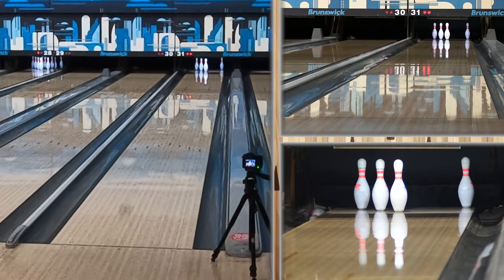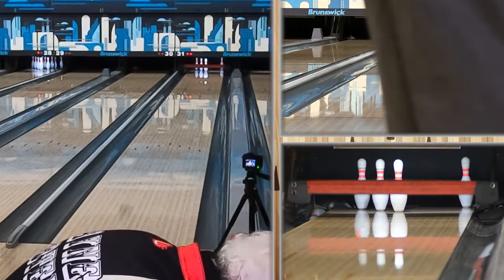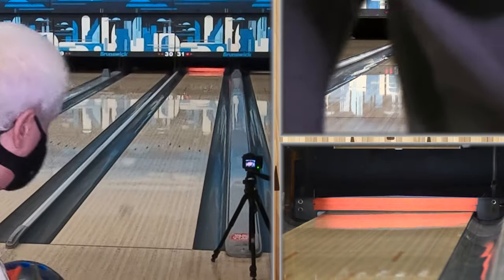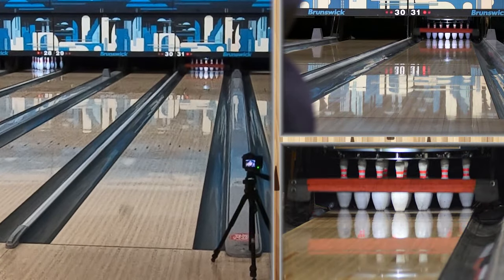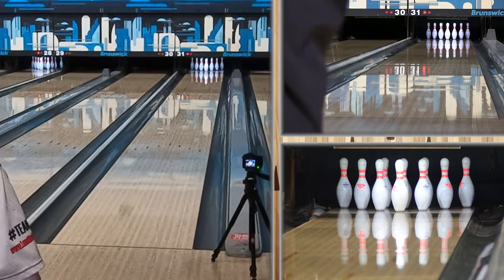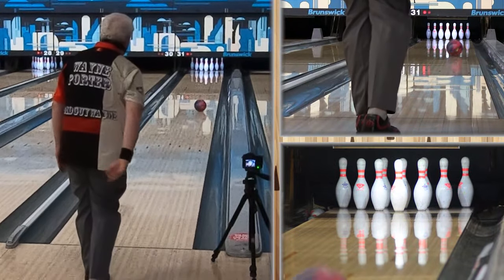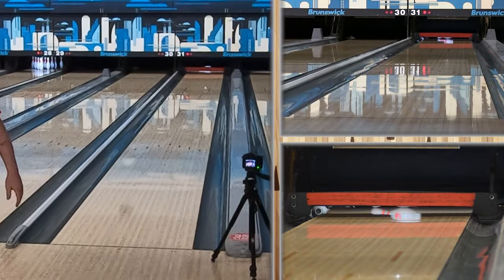When we talk about higher RG cores, we're talking about cores that are — we usually say 2.52 or higher. A lot of people say 2.54 or higher. These are cores that don't spin up as easily. They tend to get down lane a lot easier without revving up. They store a little bit more energy down lane — they just delay when they get to slow down. There's a strike!